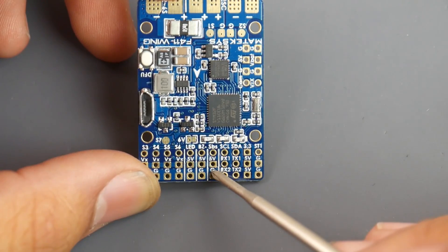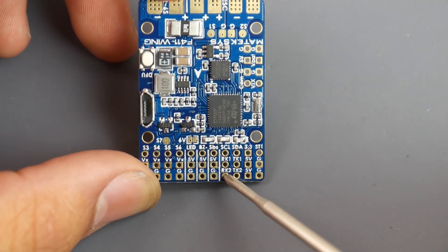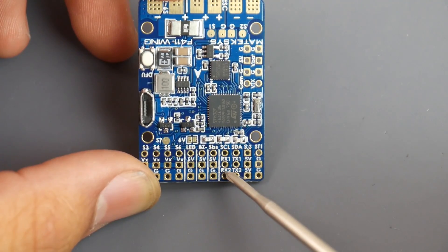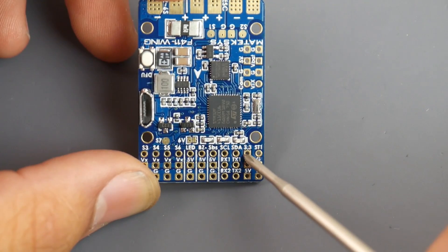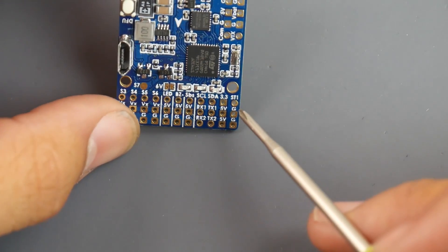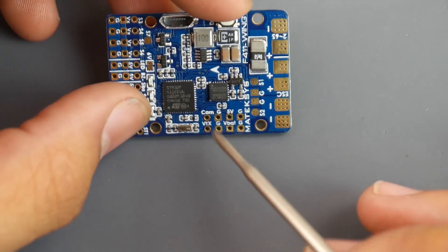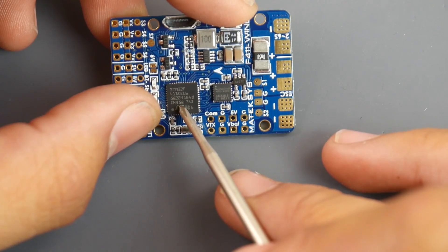If you wanted to connect i.Bus, you'd go to RX2 for the signal and supply it with 5V and ground. For GPS, you'd connect it right there on the board. There's also a 3.3-volt regulator, which is nice to see. There's an ST1 pad whose purpose I'll need to double-check in the documentation. Now moving to the camera and VTX options — this board does have an OSD so you can monitor return-to-home and other data through iNav.